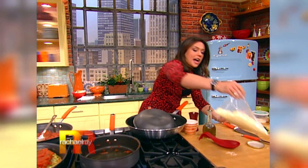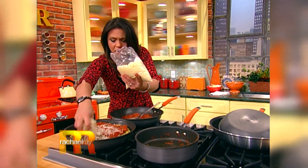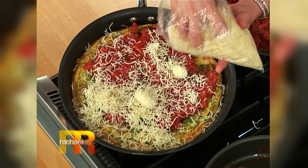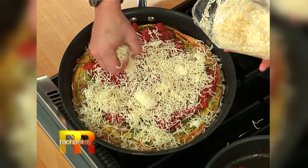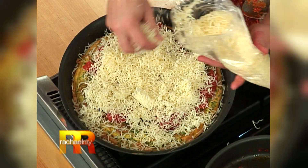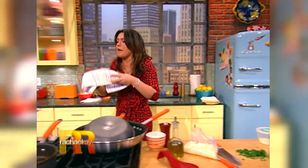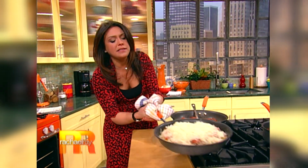Then we're gonna put cheese all over the top — one of those Italian blends that's got the provolone and the asiago — all over the top. Then you pop it back in the oven to melt the cheese. Two really good ideas for the leftover spaghetti and the leftover sauce. You put that mountain of cheese back on top and just pop it back under the broiler just to melt the cheese.